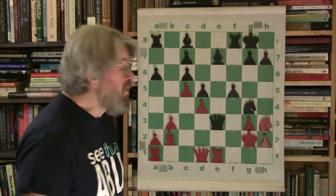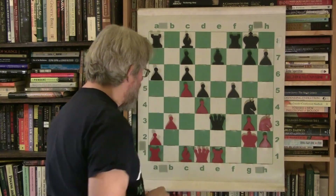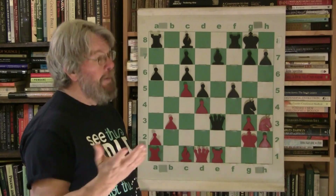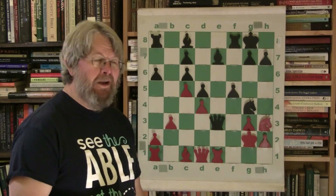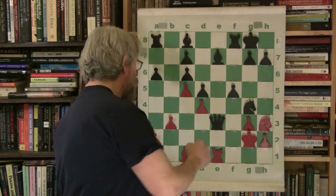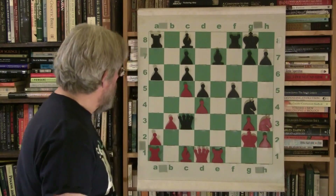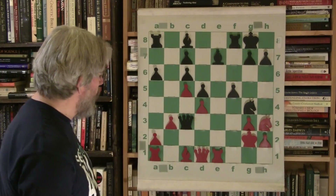Morphy, being who he is, bops the bishop down threatening the queen. The queen has to move — yeah, that's too tough. So he brings the queen over to c3. And now he's out of danger, right?